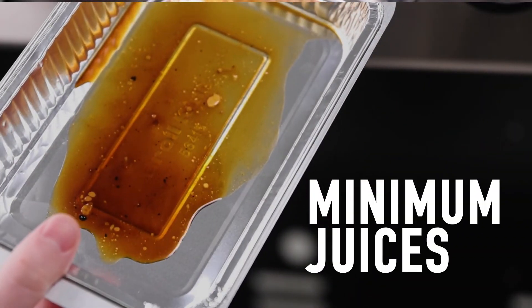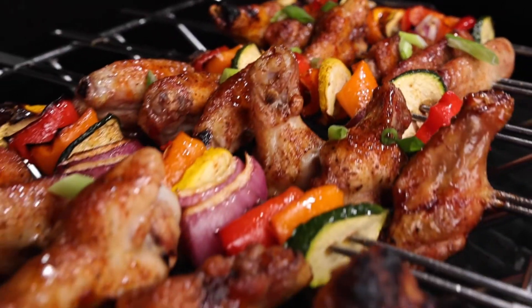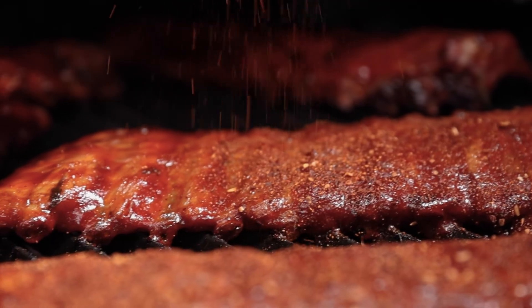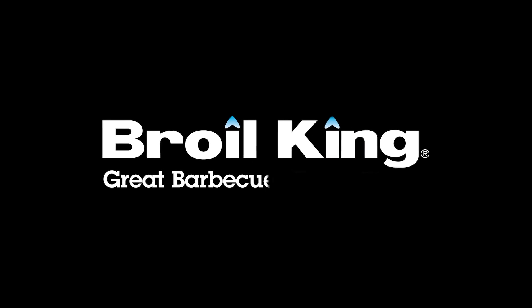This means minimal juices in the grease tray and maximum flavor in your food. For the best tasting grilling experience, get the grill that's made for flavor — it's designed to excite your senses and fuel your imagination. Broil King: great barbecues every time.